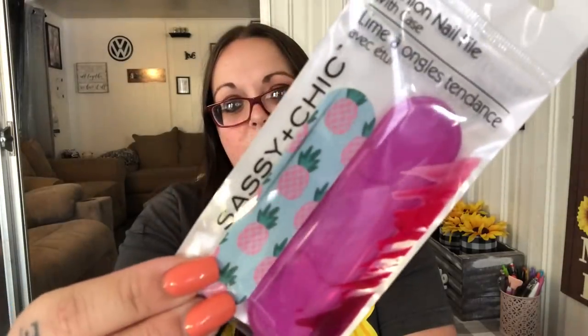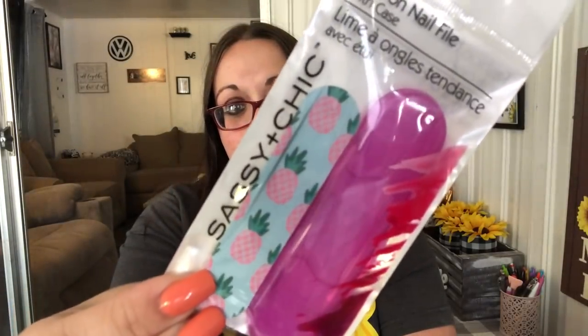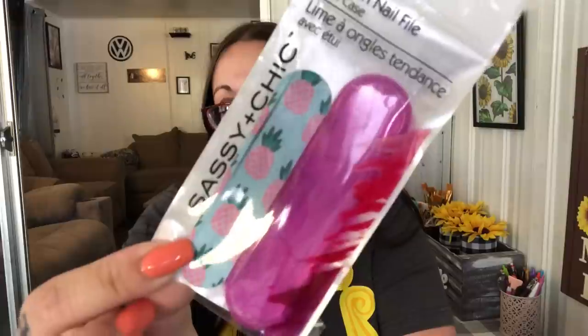For my sister who loves pineapples, I found this — she could put it in her purse. It comes in a cute little case. I'll give it to her the next time I see her.